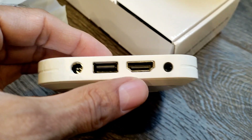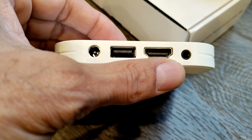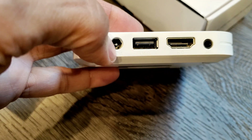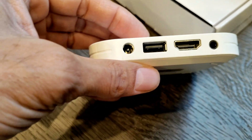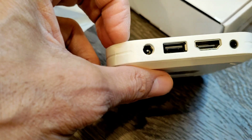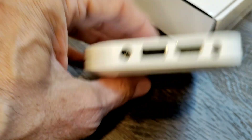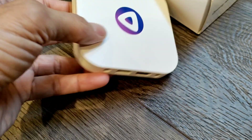We have almost all connections here: one USB port, one HDMI port, a power plug, and an audio output. It is not provided with an Ethernet port — just one USB and HDMI. But for only $20 it will work fine.